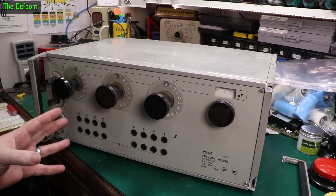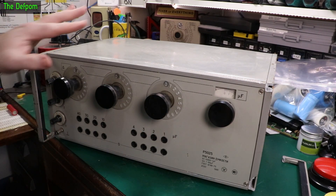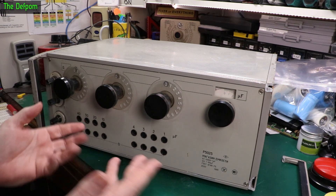So today I'm going to look at this thing. Now I showed this previously in a mailbag many months ago. I did some basic testing on it to prove that it did kind of work.